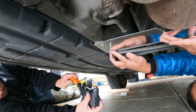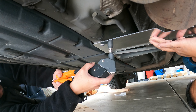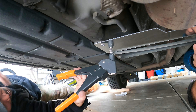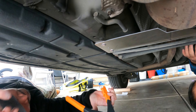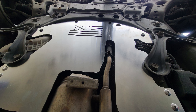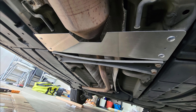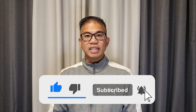There it goes. Solid, is it? If you haven't done so already, please don't forget to subscribe to my channel and I'll bring you more content just like this.